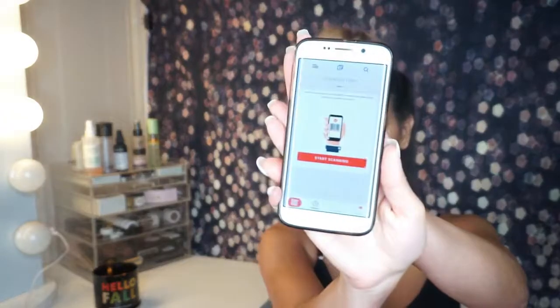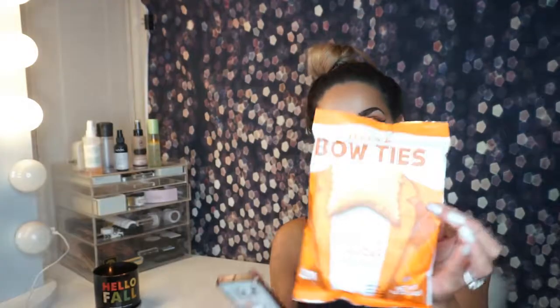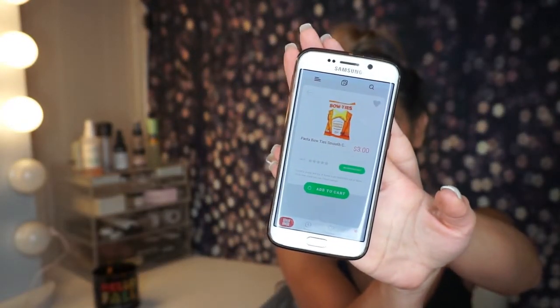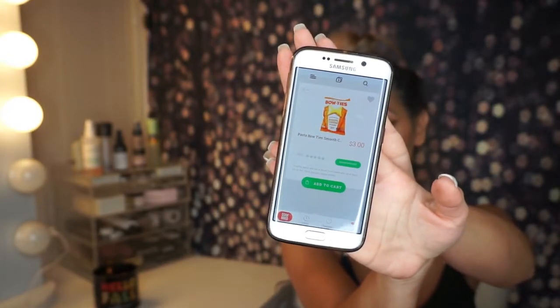If you like an item, you can save it for later into your favorites. This is what the scanner looks like. I tried scanning the bow ties — and that's what it looks like once I've scanned it. That's pretty cool. It tells you it's $3, you can add to cart, save it to your favorites, and if you read into it, it tells you more information about where it's made and all that good stuff.